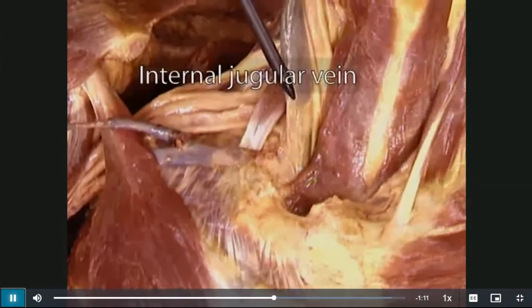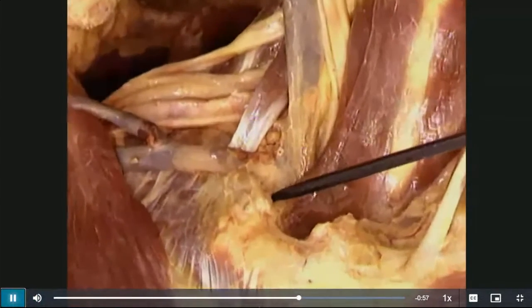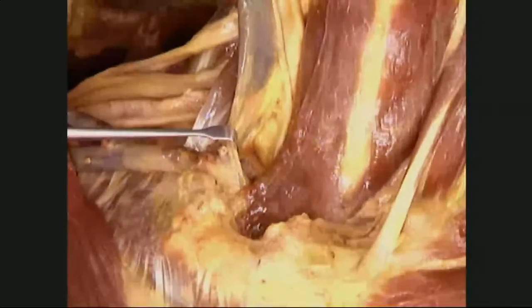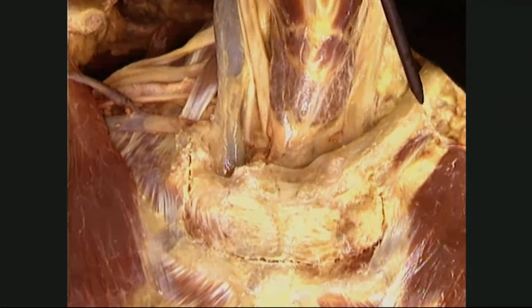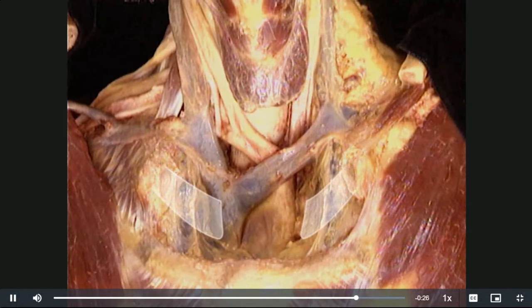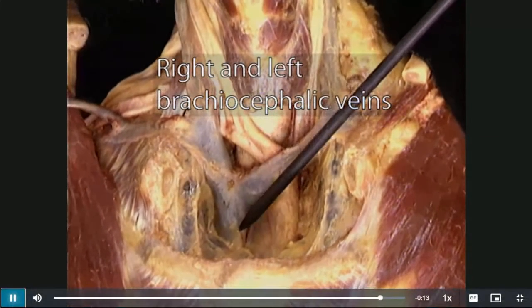The subclavian vein is joined from above by the internal jugular vein to form the brachiocephalic vein, which passes medial to the first rib and enters the chest. Inside the chest, here are the two brachiocephalic veins — right and left — which join slightly to the right of midline to form the superior vena cava. Apart from what we've seen, the veins of the region correspond closely enough to the arteries that we don't need to consider them separately.